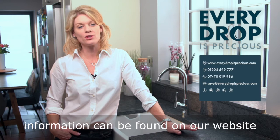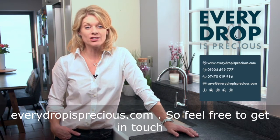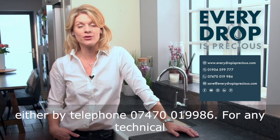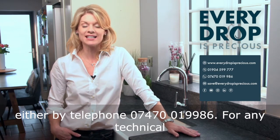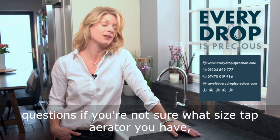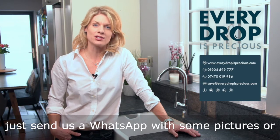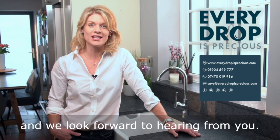Any additional information can be found on our website, everydropisprecious.com. Feel free to get in touch either by telephone on 07470 019 986. For any technical questions — if you're not sure what size tap aerator you have — just send us a WhatsApp with some pictures or drop us an email at save@everydropisprecious.com, and we look forward to hearing from you.